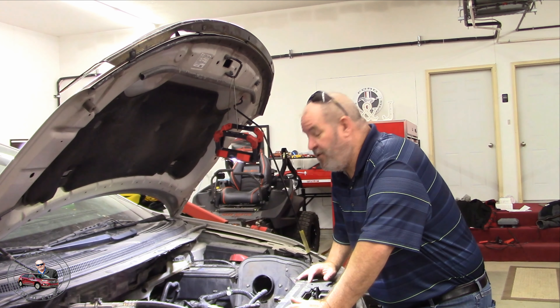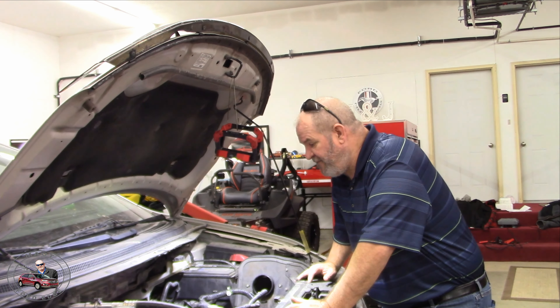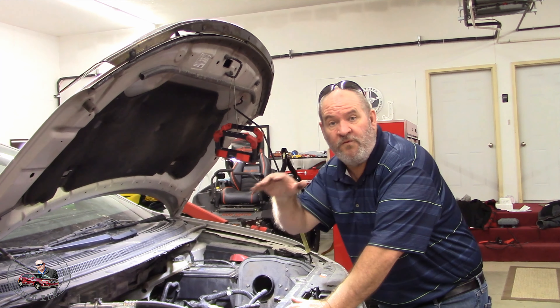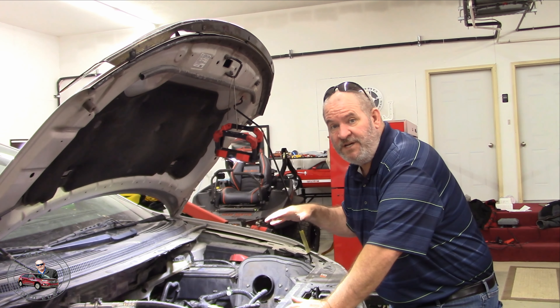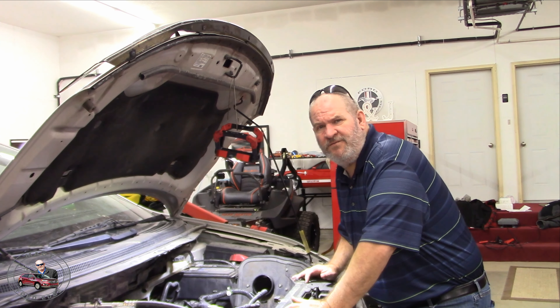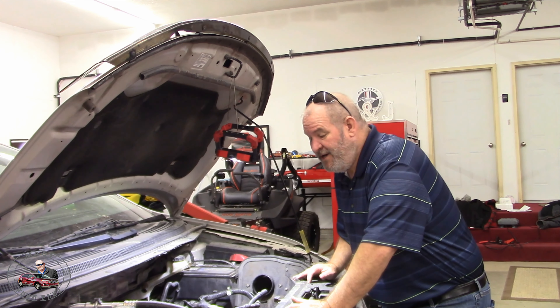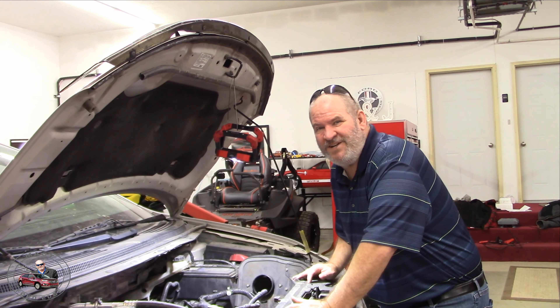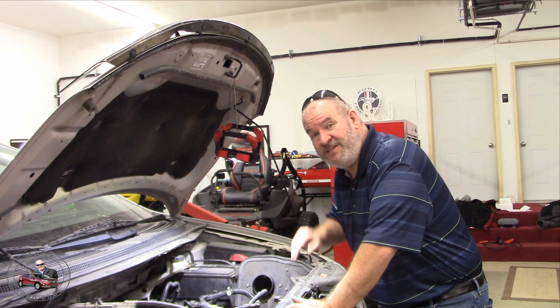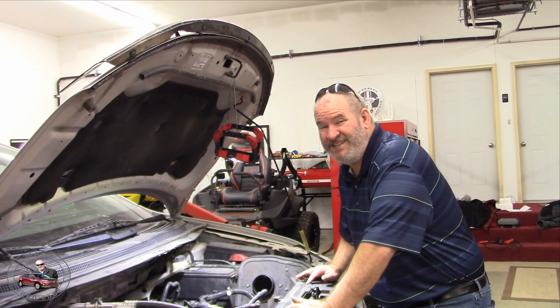Anyway, it was well worth the effort. So we're going to go ahead and go over what is here as far as the engine and what the plans are. Then I'm going to go inside and see what kinds of gifts we have — the engine and the car itself — because certain things work, certain things don't. And there's lots of Christmas gifts inside that the previous owner left us, so we're going to go see what's in there.